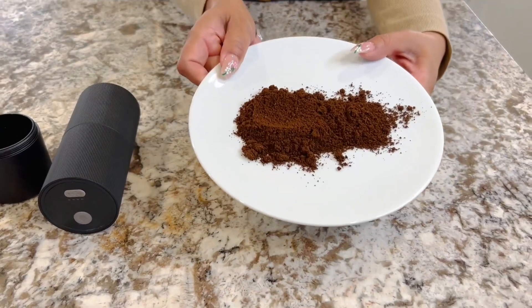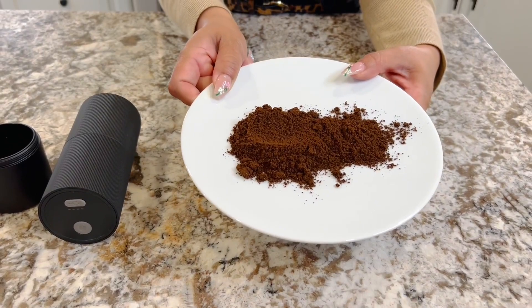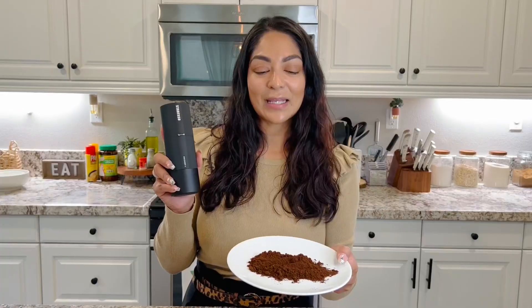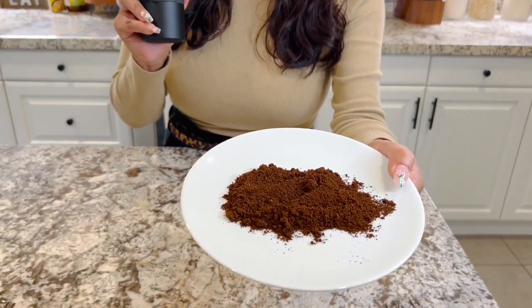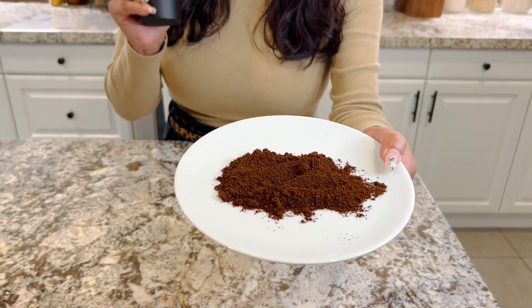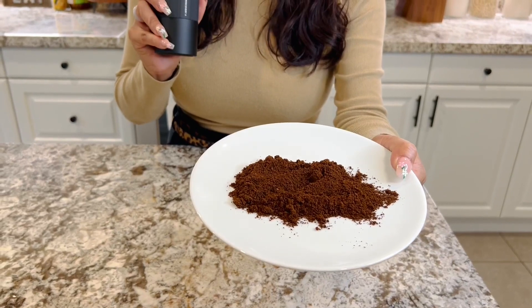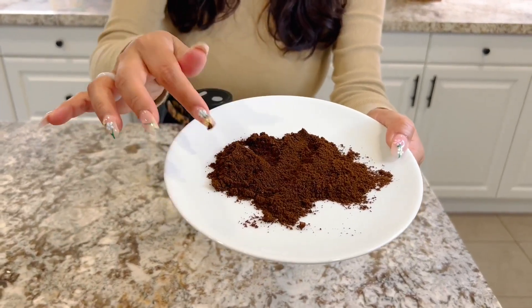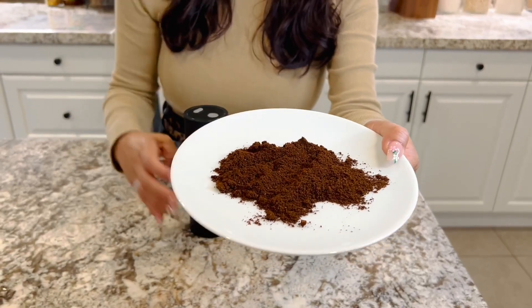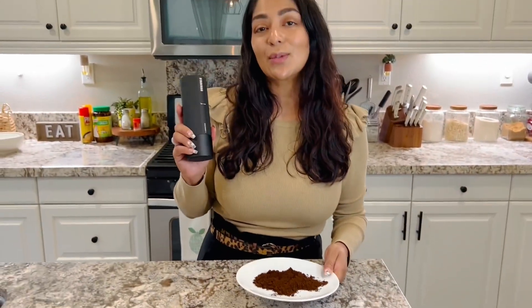Who needs ground packaged coffee when you can make your own? Alright everyone, so here we have our coffee beans grinded up. This Staresso machine is phenomenal — the quality of it is so great. Look at this, it's super fine. You can make it as coarse or as fine as you want. Absolutely love it. Enjoy.